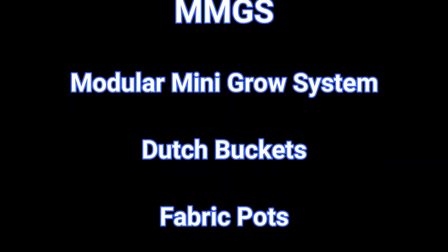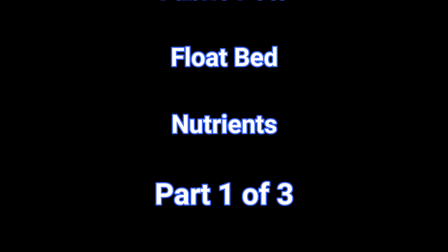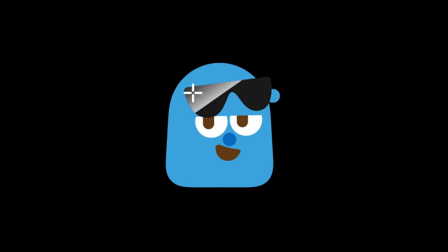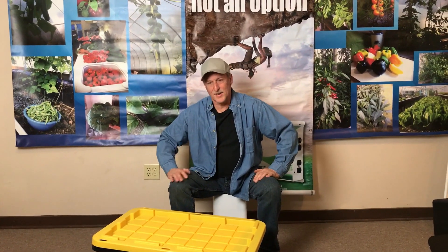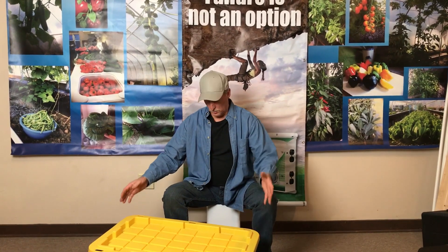Today is the modular mini grow systems - Dutch buckets, fabric pots, float beds, nutrients - and this will be part one of three. Today is going to be a three-part series on a modular mini growing system. It'll have three different ways of growing everything you need in it, so let's get started.